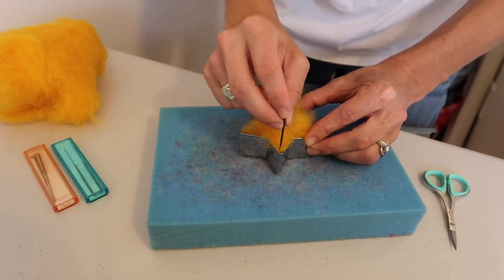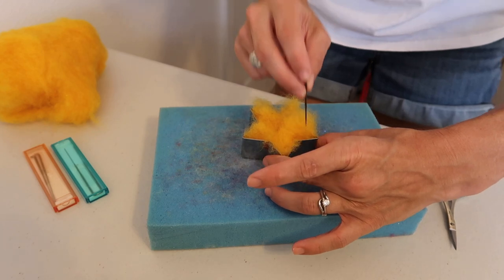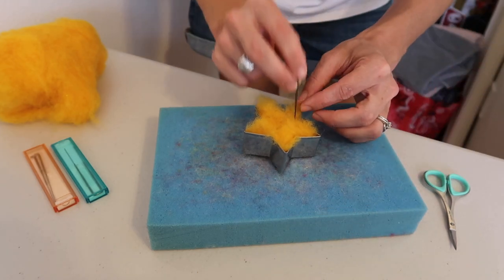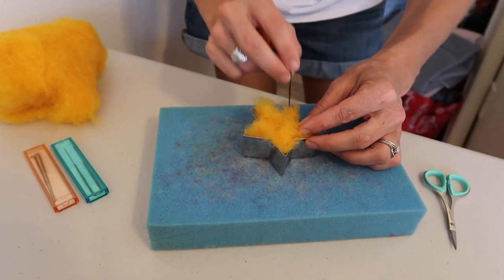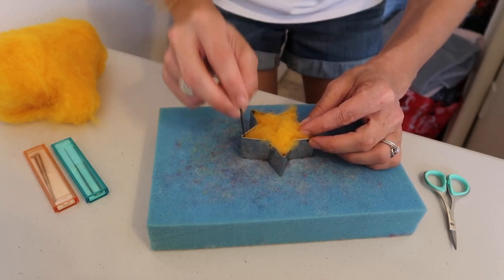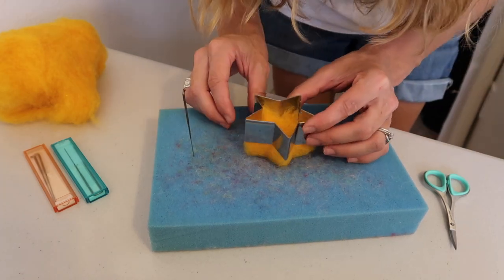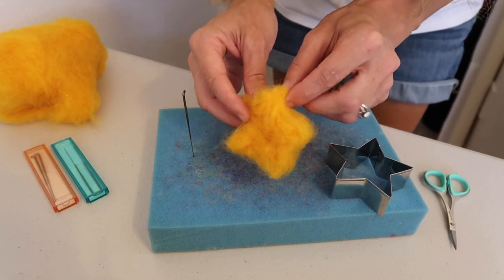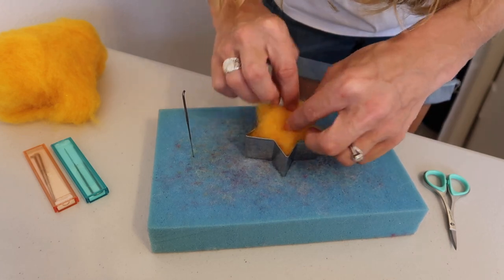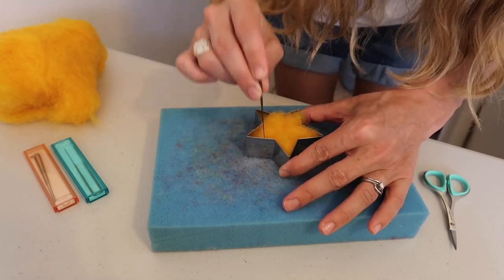Continue to pierce it and fill out your mold, going along the whole edge and helping to tuck it in, then going all through the center. You can then remove your cookie cutter piece — you'll start to see it's taking shape. Flip it and tuck it right back down in there and do the same thing again: go along the outside and then the center.